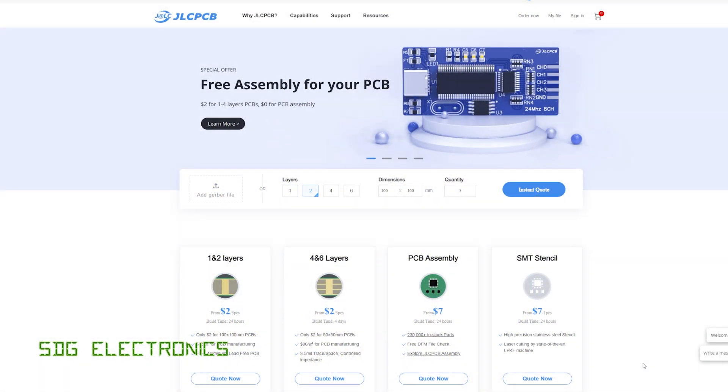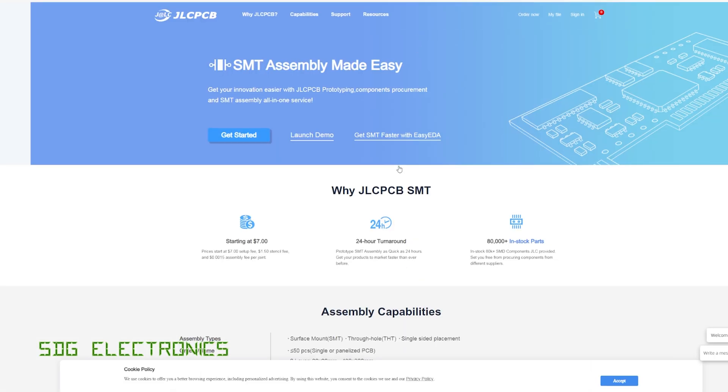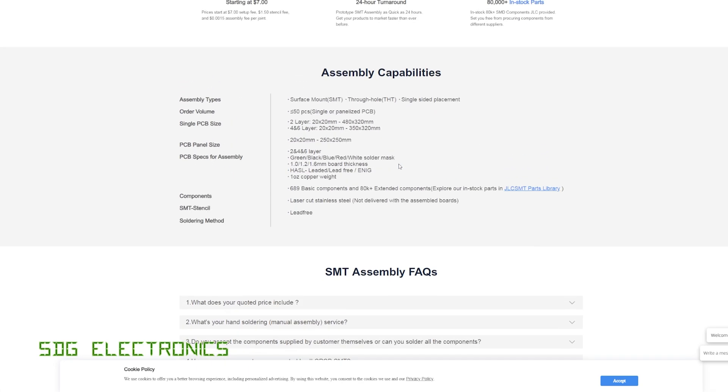A quick message from our video sponsor JLCPCB, where you can get all different types of PCBs made — 1, 2, 4, and 6 layer in FR4 and also aluminium PCBs. They also offer PCB assembly with up to 80,000 components to choose from, including through-hole parts now as well, so it's not just limited to surface mount — you can get connectors and all that kind of stuff soldered onto your PCB using their assembly service. Don't forget to visit JLCPCB for your PCB needs.